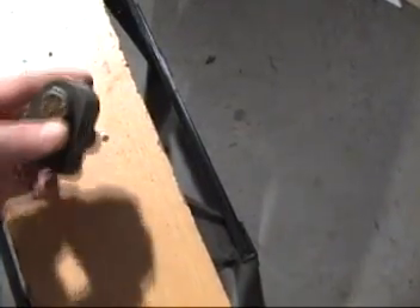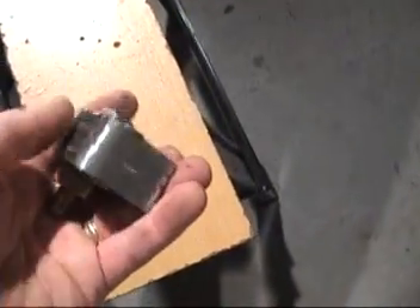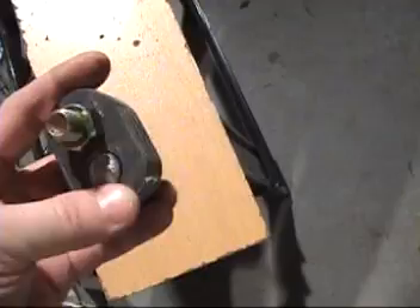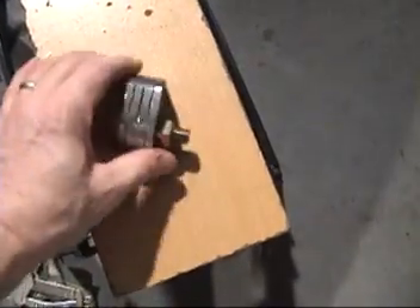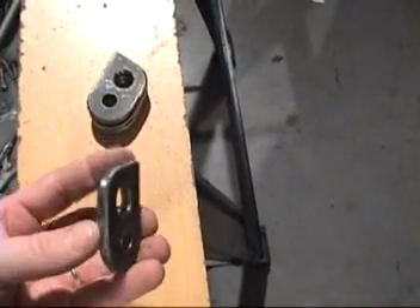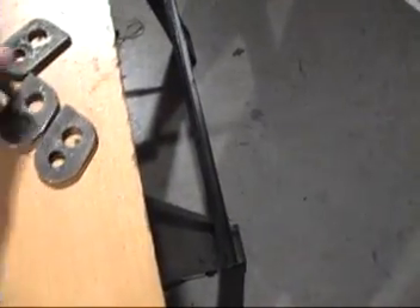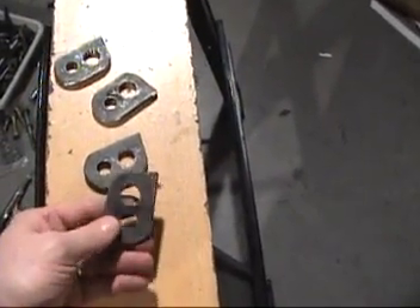I've taken this to the bench grinder. I've cleaned up all the edges, got them all pretty much the same, so I'm just going to bust this part and clean each one up and get them ready to put on. Then clean it up and round it off. Getting ready to plant those in place and weld them on.